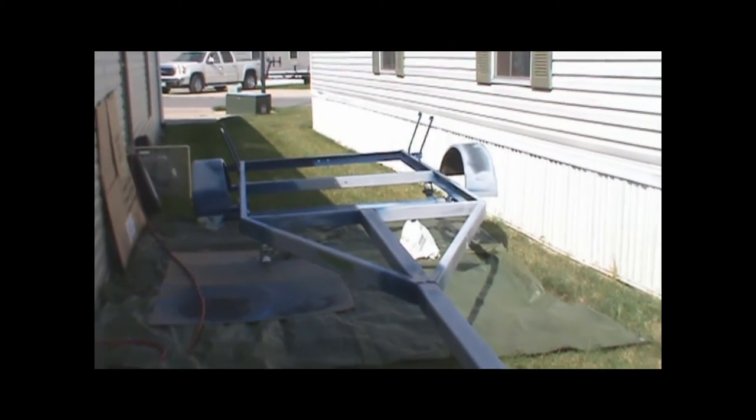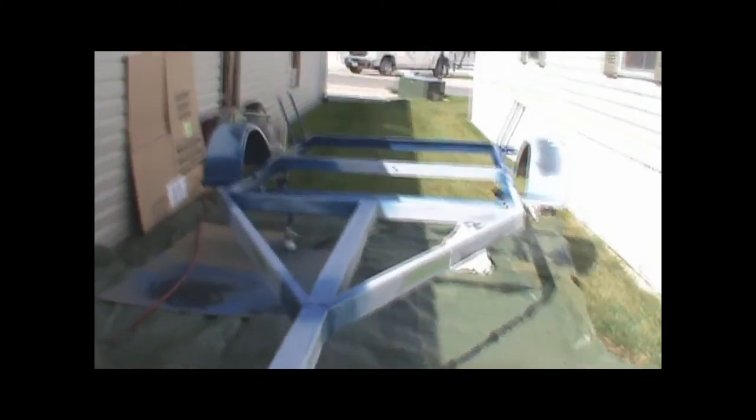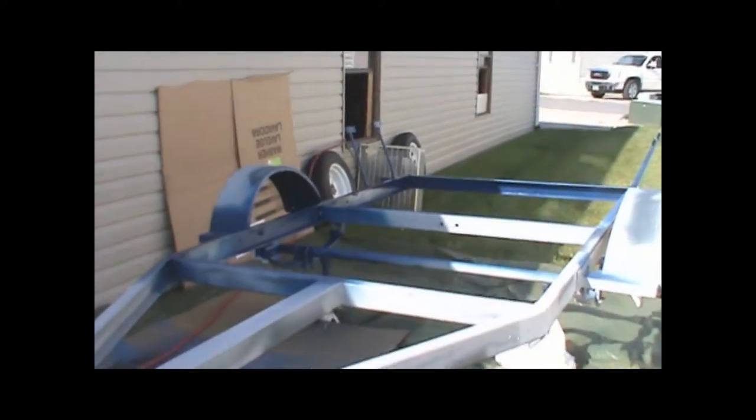Here we go, trying to beat the heat a little bit. Got my paint booth going — not much of a paint booth, but it's getting it done.